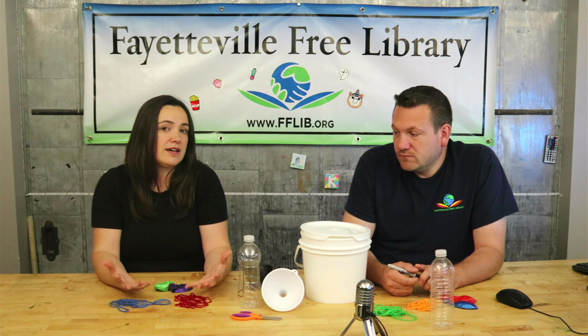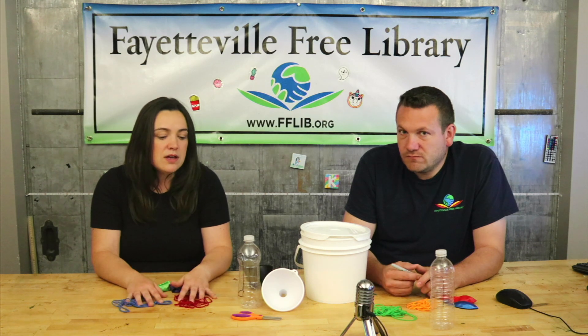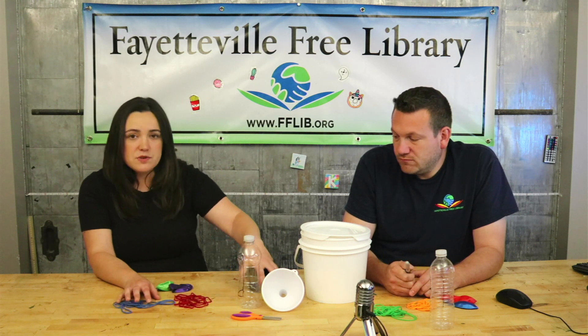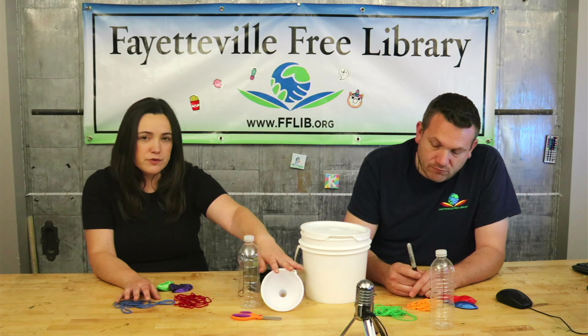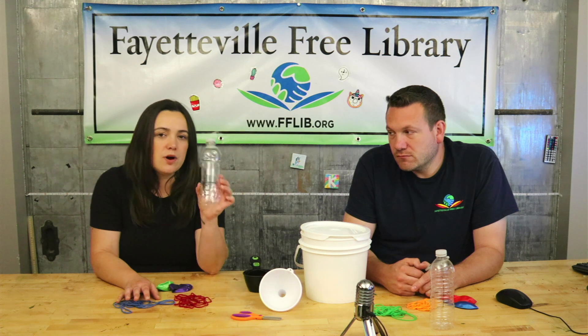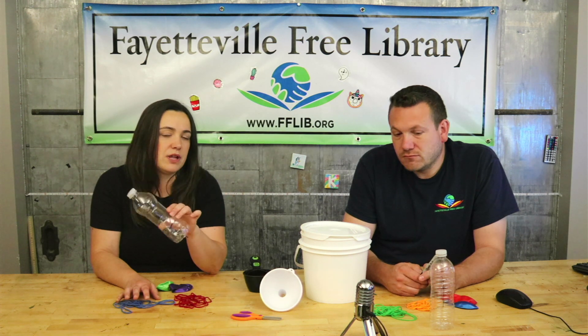Some other things you might need are measuring cups or something to measure with, a funnel for the flour, a pair of scissors, and an empty water bottle. The water bottle is going to help us get the flour into the balloon.